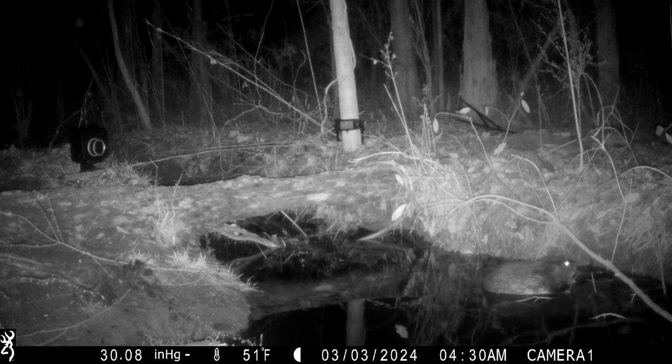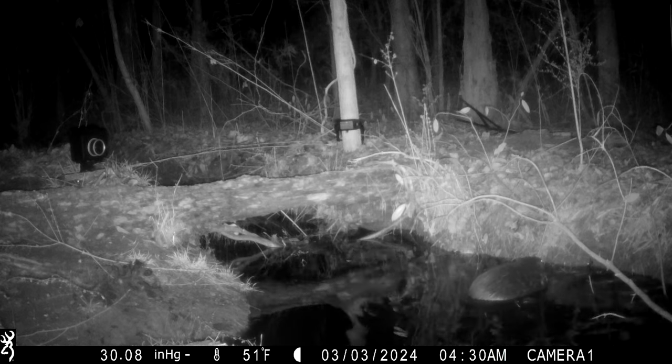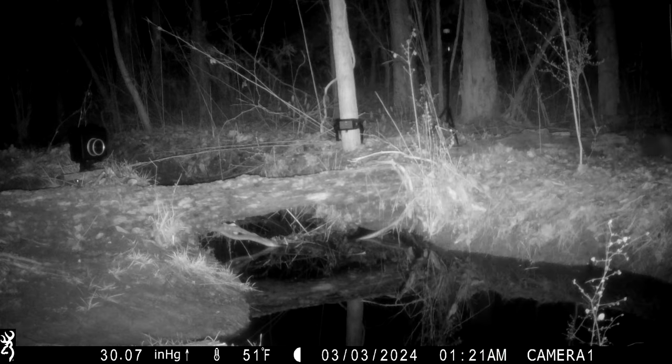We got a beaver down in the water and an American mink slipping down the edge — would have been really cool to get a photo if he had crossed the log. And here's the skunk — he did pass by this camera trap but did not cross the log. What I found interesting is the color: he is almost completely jet black, with white only at the top of his head and down his neck. We're going to cross our fingers and hopefully get another photo of him.